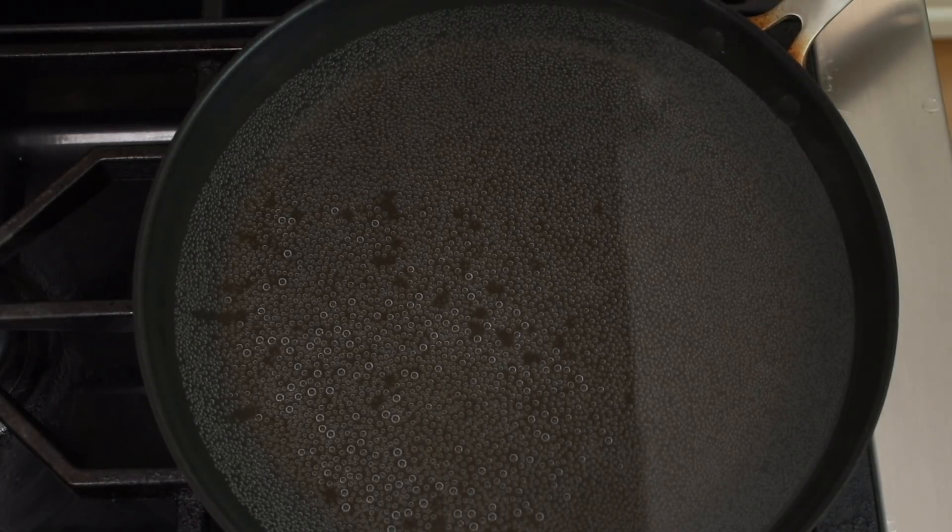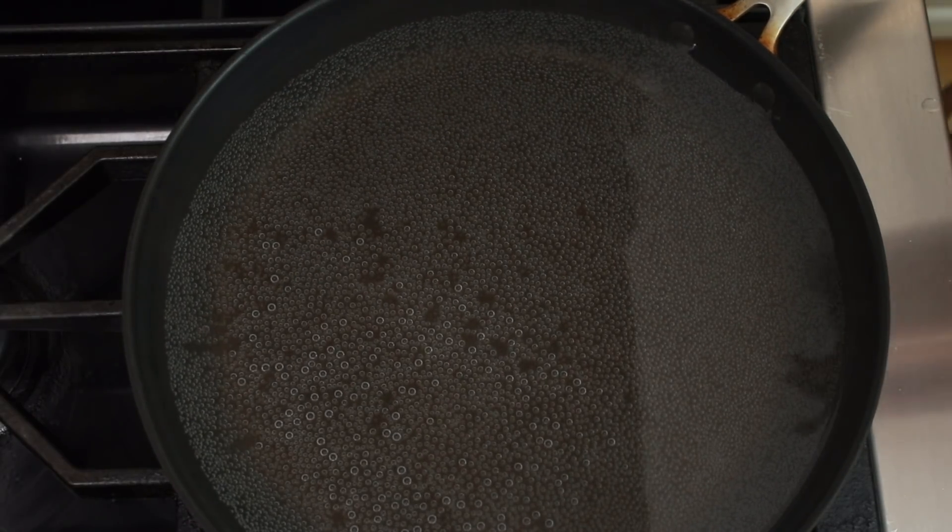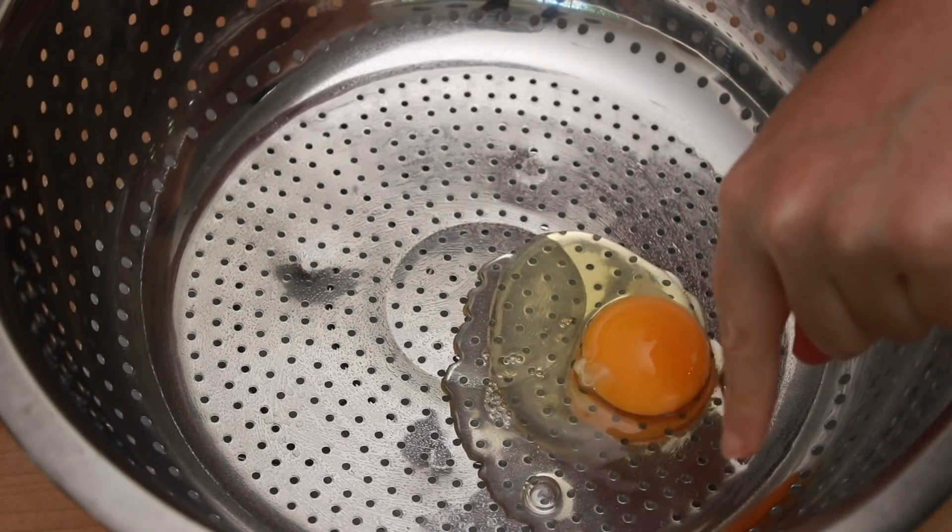Fill a skillet with water and start heating it up for your poached eggs. Crack as many eggs as you want into a colander to drain the running white. We've done poached eggs so much on this channel, you should be an expert by now. If not, watch this video.